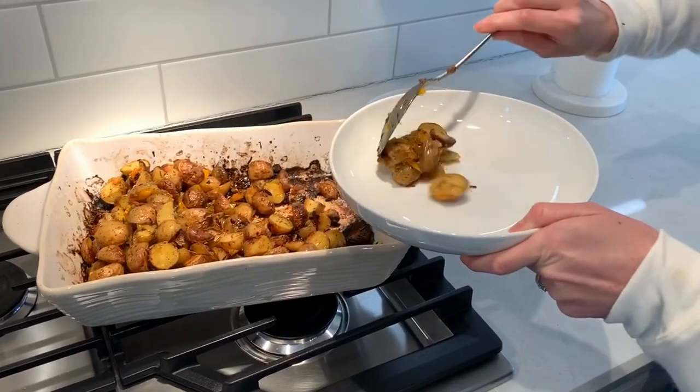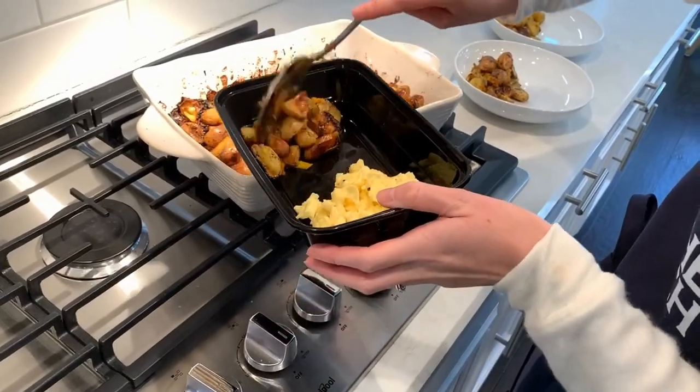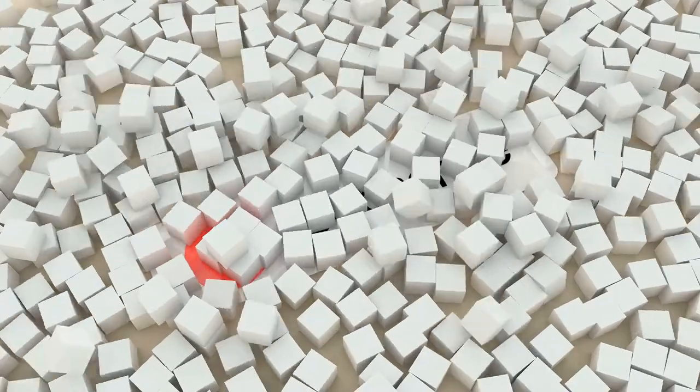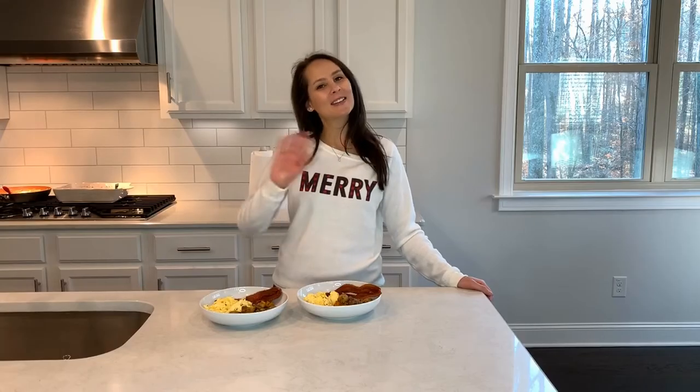It's been about 40 minutes and I've gotten my potatoes out. I scrambled up some eggs and also made some bacon, so we've got a great breakfast ahead of us. I also meal prepped — I had three containers and put the eggs, bacon, and potatoes in there, so I'm going to be set for the week. That's all I have for you today. You can support this channel by hitting the subscribe button below, and please follow me on Instagram at Chew in the Kitchen. Have a good day!